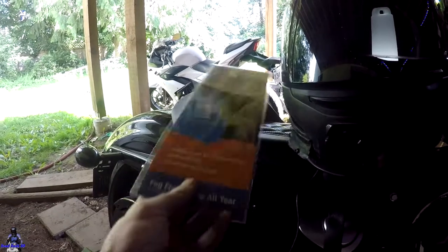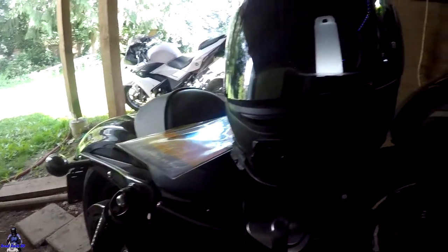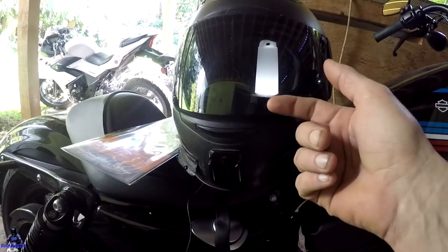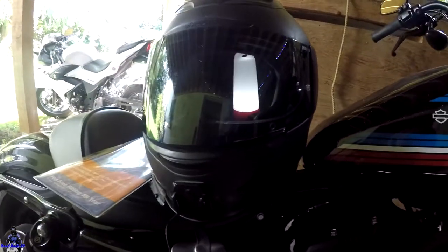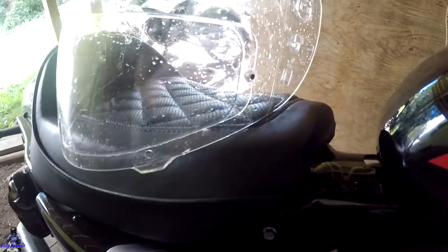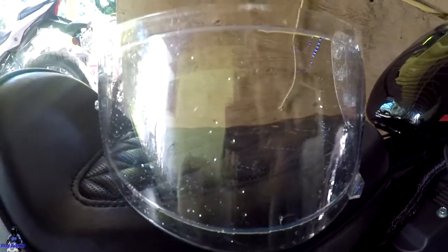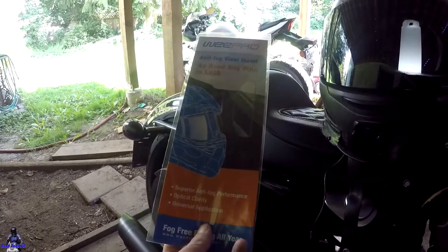It's a pretty darn good deal considering I paid $20. I believe for the one that comes from the manufacturer of the visor — Icon Optics — it costs $60. So when I bought my clear one and then got the pinlock to go in, it cost me the same price. For $20, that's a pretty darn good deal instead of paying $60.